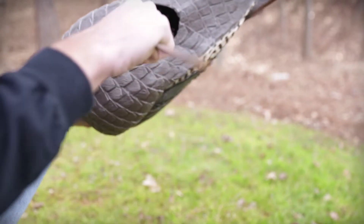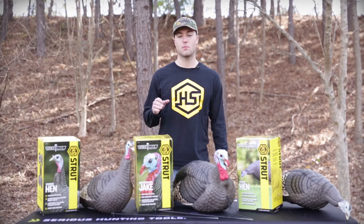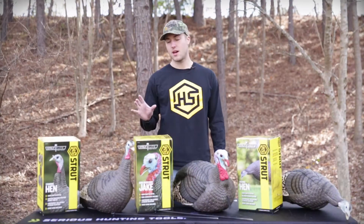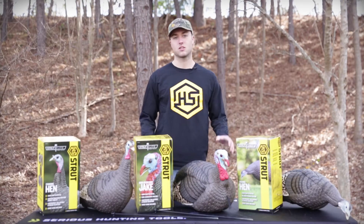You can set them up quickly with the included collapsible stake within seconds. Pull them out of your HS Strut decoy bag and you're ready to go. They have extremely detailed heads shaped exactly like a real turkey. We have a jake, standing hen, and a feeding hen to complete the set.